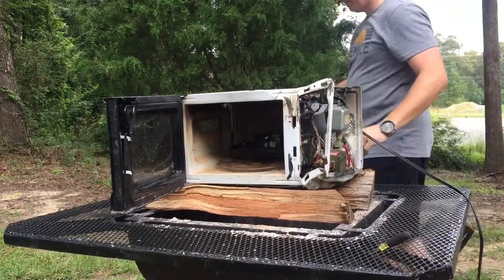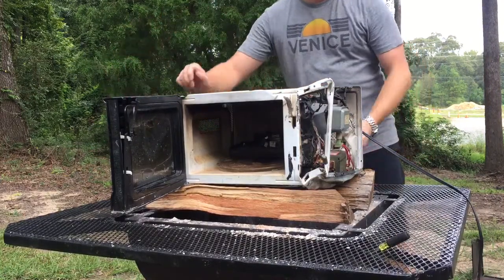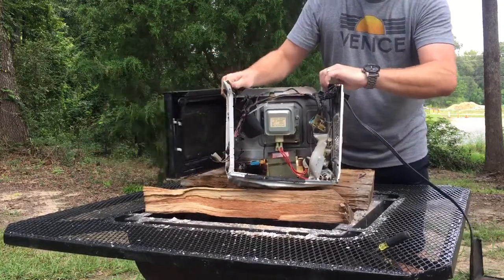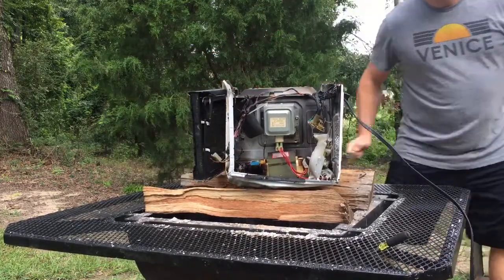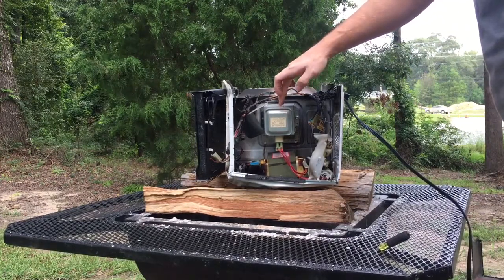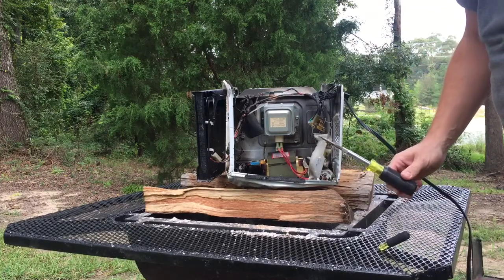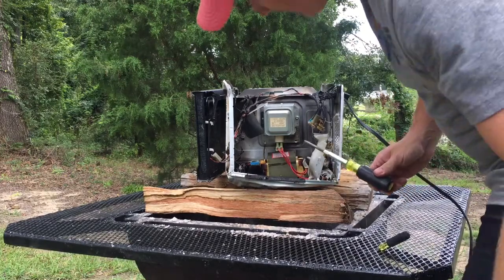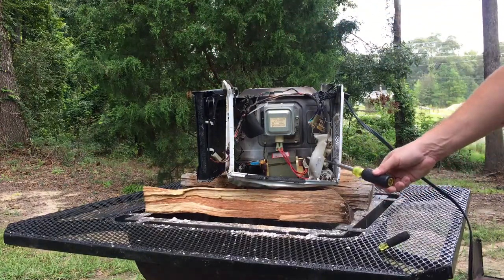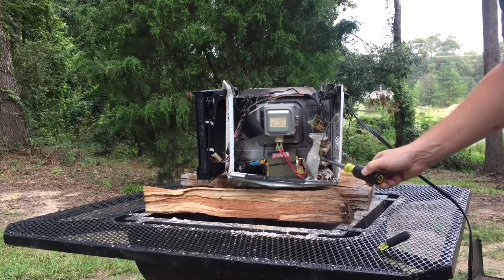It clamshells off — I'll flip it around and we'll take a look. There's our magnetron, that's what we're after. This is our transformer — it's burned up. And there's our capacitor down here; it's all kind of burned in there. There's also a fan motor.